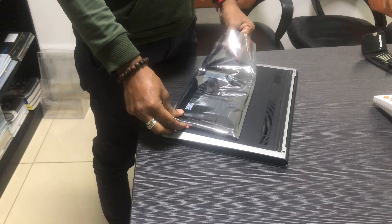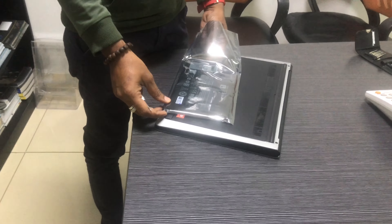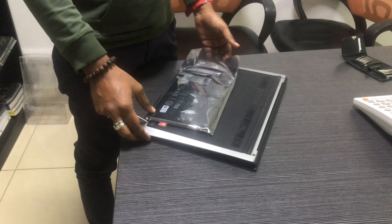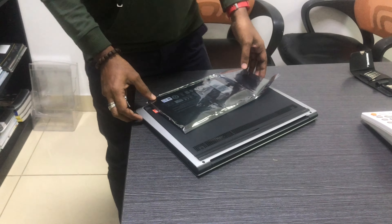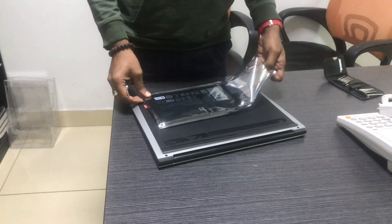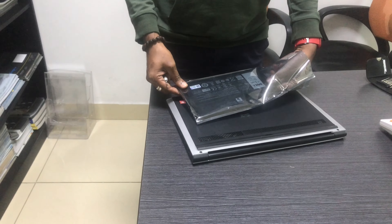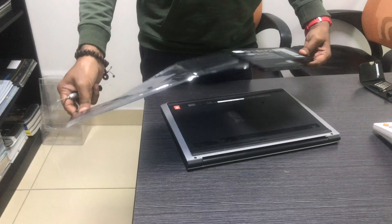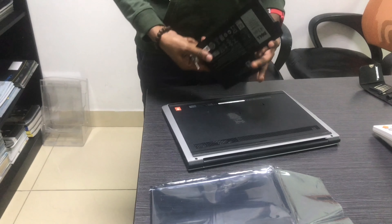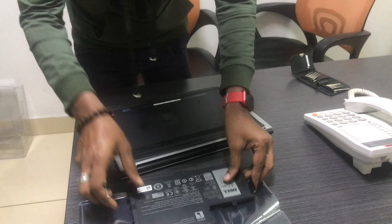The laptop uses a lithium-ion battery. There is a battery issue where you should know it can burn inside. In those conditions, you have to replace the laptop battery every 3-4 years.